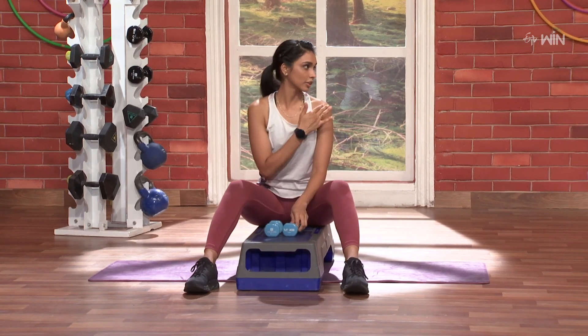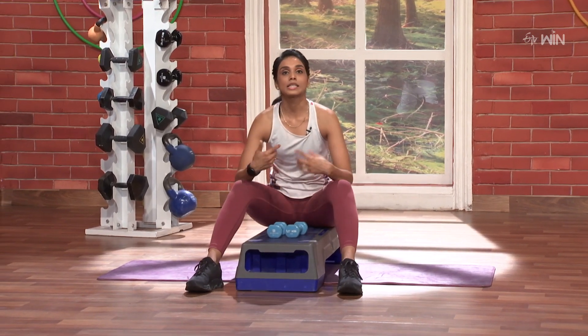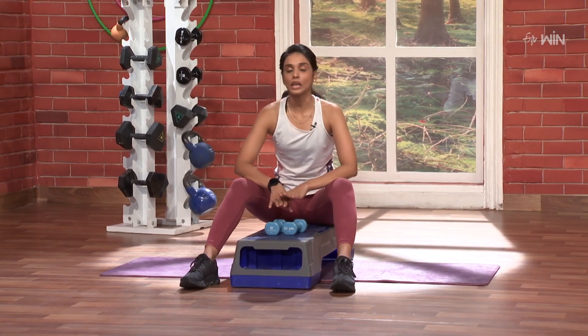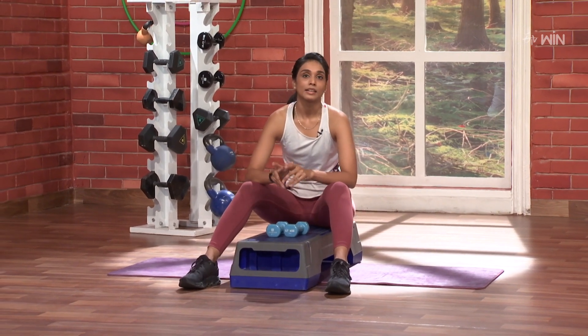Beautiful. You feel the burn? Yeah, very nice. Because in this position, usually I have a high position in the chair — it's standing out. It's not a stretch. That's why in this very low seating position, my body posture is very different. That means it's very different in the load.